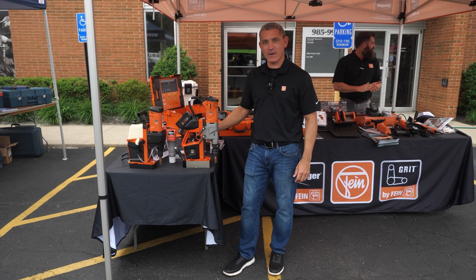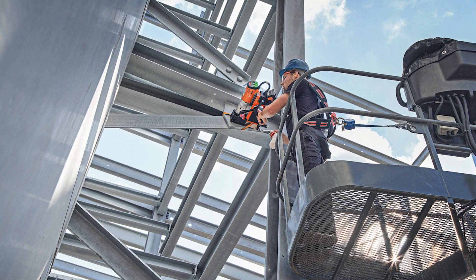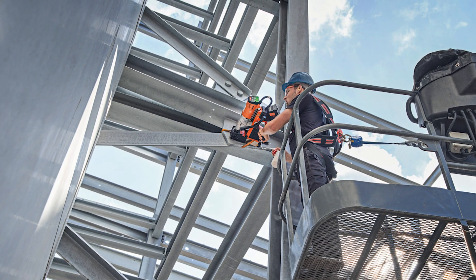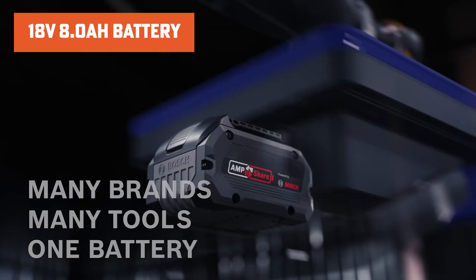I'm Billy Parenku, regional sales manager of FINE Power Tools. We're excited to show you guys today our newest line in our cordless magnetic drills. This is the newest addition to the mag drill family. This operates off the Bosch Ampshare platform — we've got their 18-volt, 8-amp-hour battery.